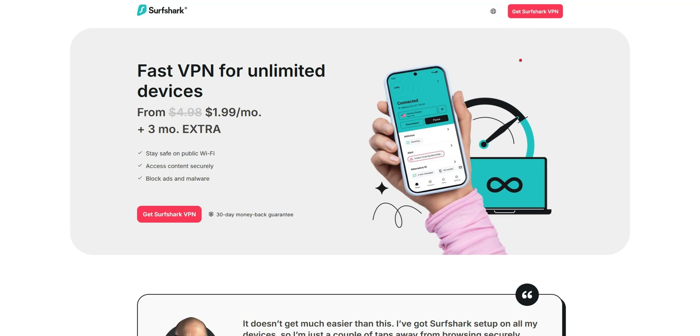Before I explain how to get Surfshark for free, I invite you to like this video, subscribe to the channel, and activate the notifications if you enjoy this type of content. It will mean a lot to me and will help me create even more useful content.